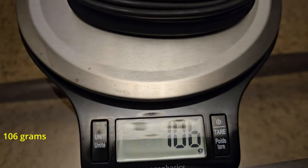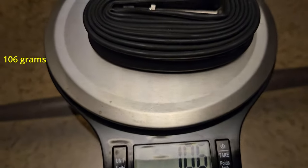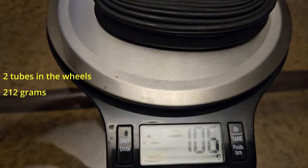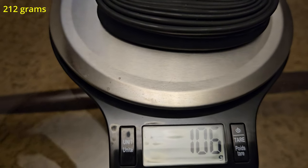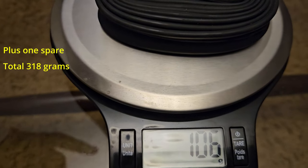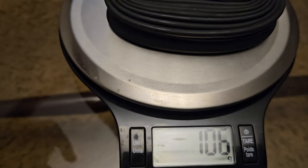So there you go. Can you see that? 106 grams. So that means two of them is 212 grams, and then you carry one spare — that's 318 grams.